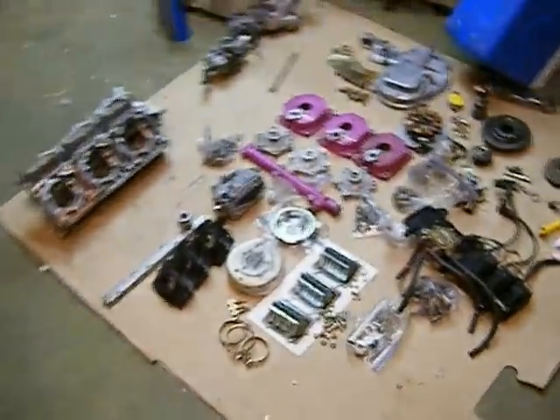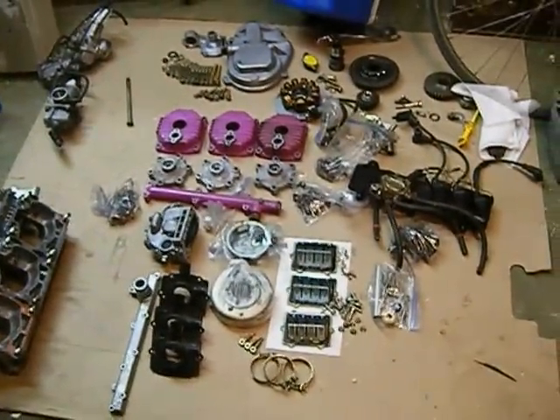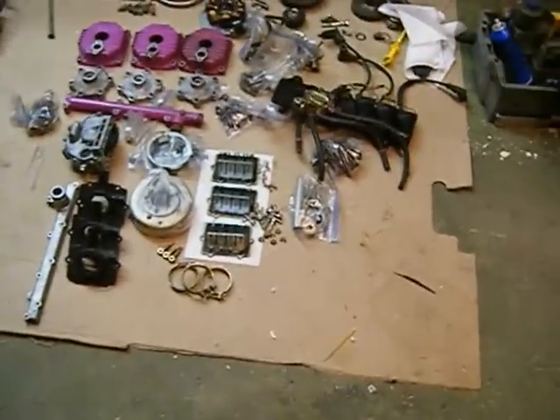I pulled the engine out, and we don't recommend you do this unless you've had one of these out on a part before, or unless you're really good with engines. But it's best to bag up things and mark them and note exactly where they all go.